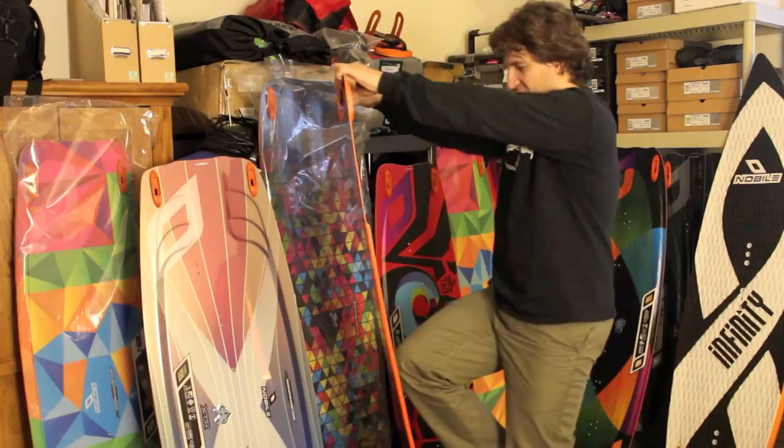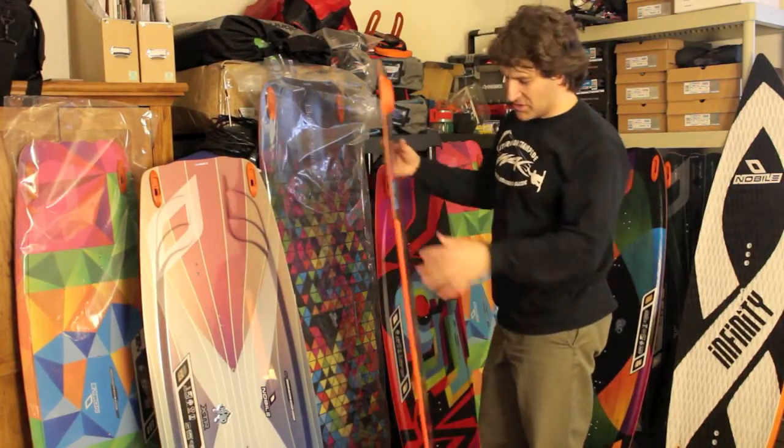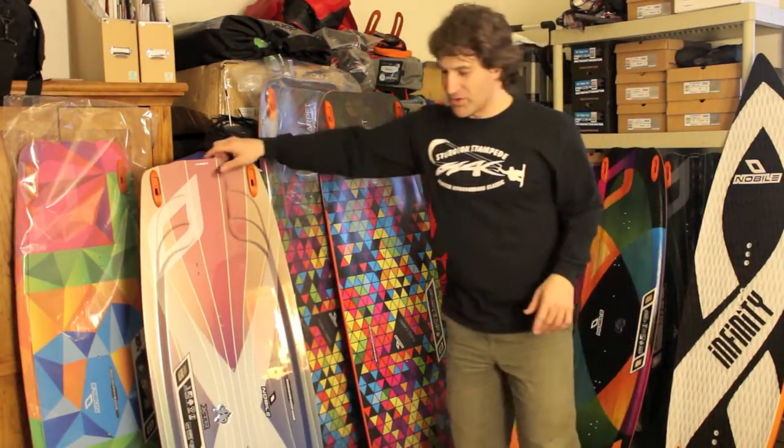There's still good flex, so you can still pop. It's not Lightwind drudgery — this should still be exciting. But honestly, it takes a lot to flip around a 160-centimeter board.